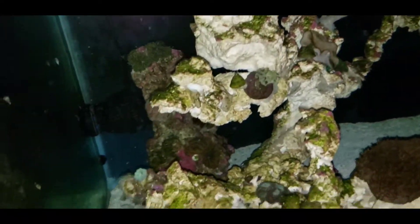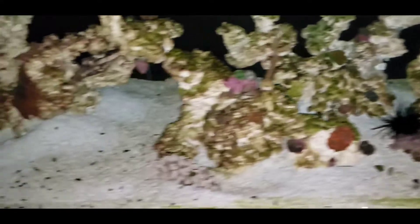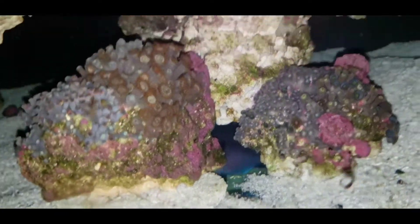Unfortunately for that Blue Hippo, I do have another tang in here. He's a much larger tang — a Lavender Tang. I can't find him right now; he's in whatever little hidey hole he likes to go to for the night. I'm not sure where he hangs out at night. There's my Niger Trigger in there. Somewhere in there he's got his own little hidey hole.